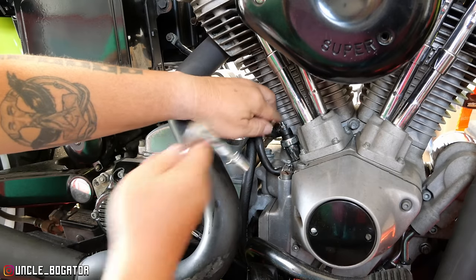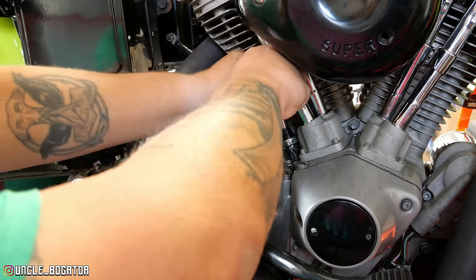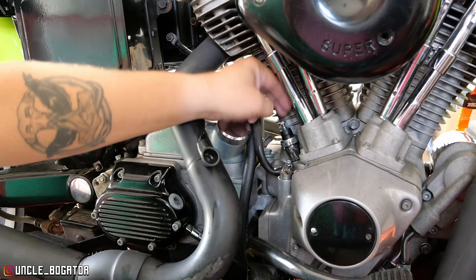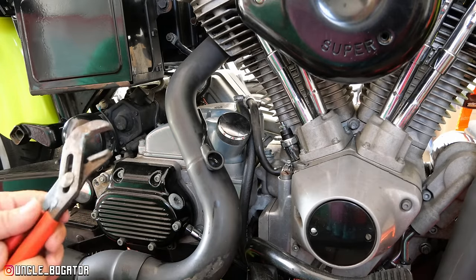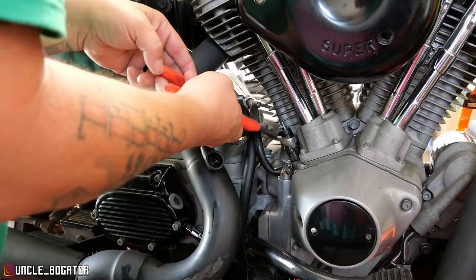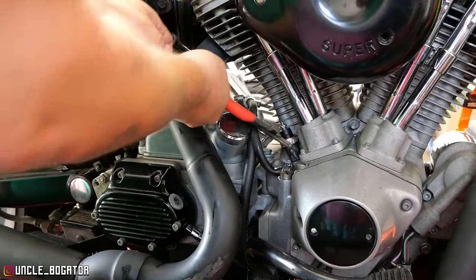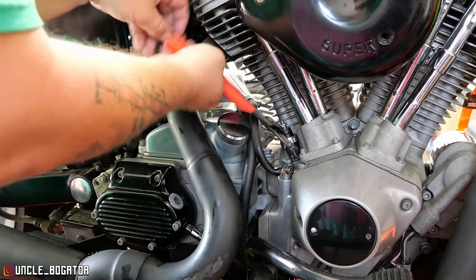Apparently you're supposed to be real careful taking this little guy off — it's a little 3/8 nut with a little washer. I've dropped that little washer more than I care to admit. I've got the outsides of this pressure switch pretty marred up. I can't get a wrench in there — there might be a special tool available but I don't know what that tool is. Either way, we've been having to muscle it with channel locks. As soon as I get this out far enough we'll just do it by hand.